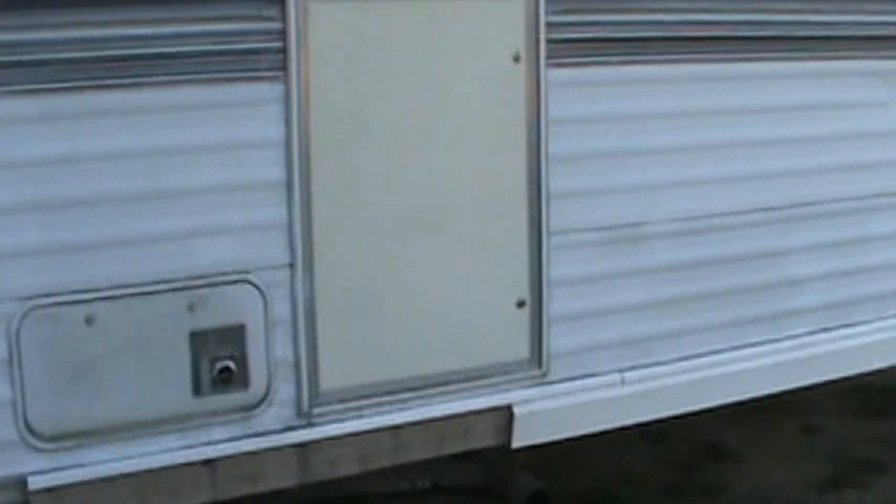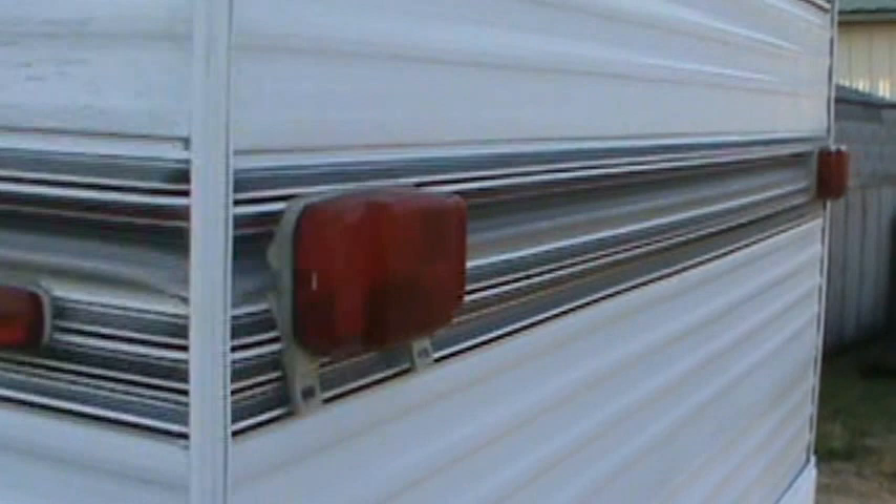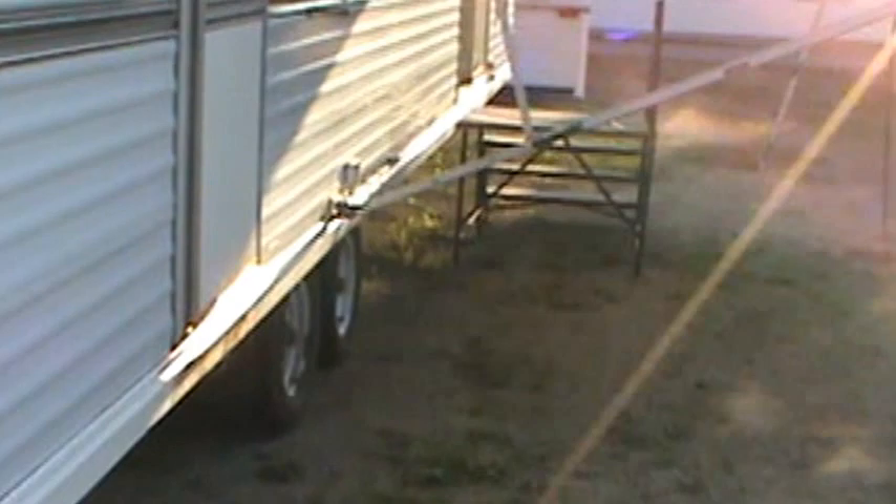Today's July 8th. It's got a 20-gallon electric hot water heater, it's got a furnace, it's a park model — there's no holding tanks. It's got some crazy-looking siding on it, it's got a little rot and mold and mildew on the inside. I'm gonna show that to you.